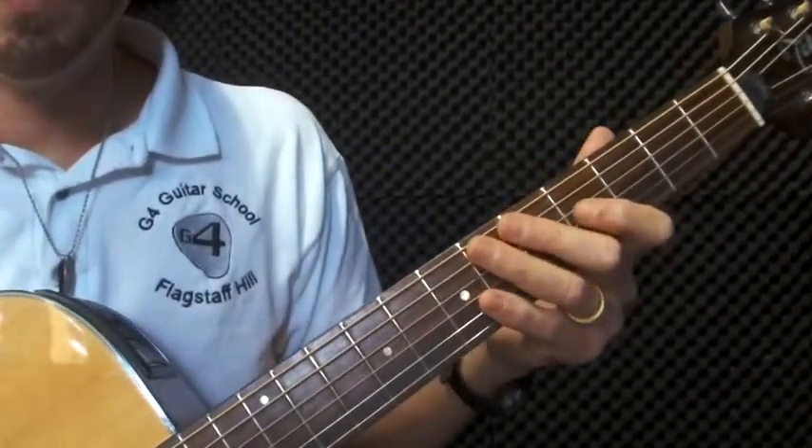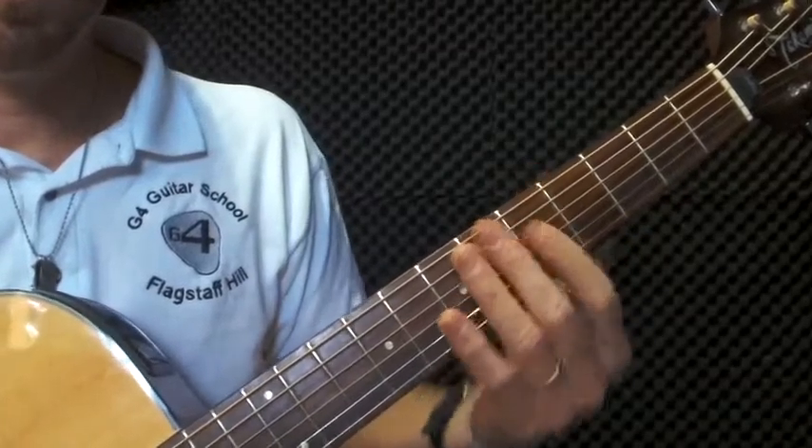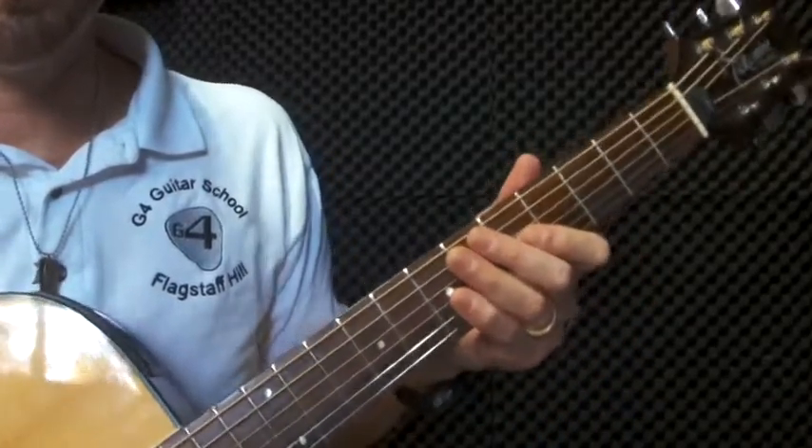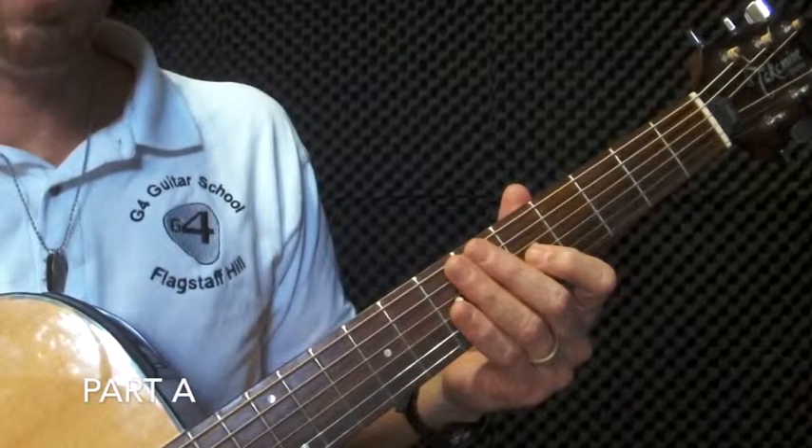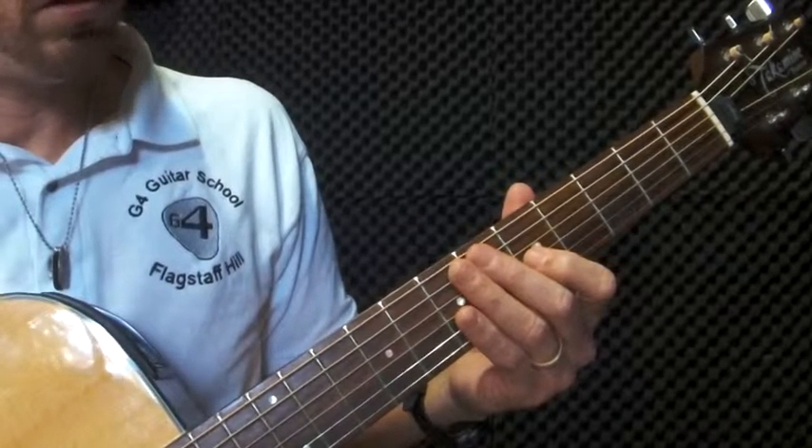Just bear with me for a minute. I'm going to zoom in with the camera and then I'll show you exactly what my fingers are doing in slow motion. Okay, we're back here. You can look at my fingers now nice and close to see exactly what I'm doing.